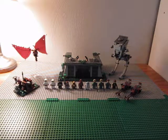Hey guys, this is DayorangeFinger, and I will be reviewing The Battle of Endor. Number is 8038, 890 pieces, ages 9 to 14. Pretty easy build, but really nice set.